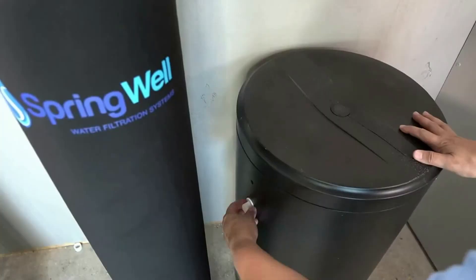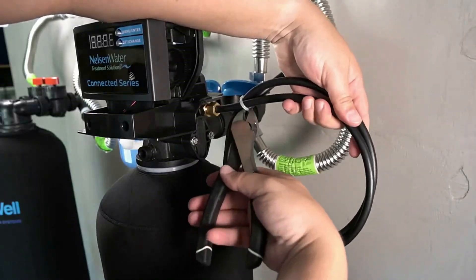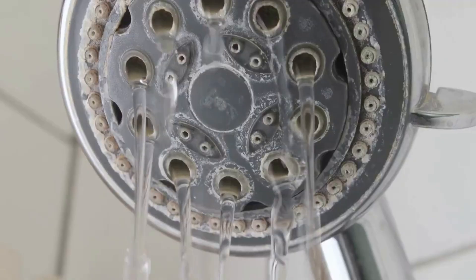The Springwell water softener is one of the most efficient systems on the market, but how will it work for your home's water and is it worth it? We installed one of these systems and sent in a before and after water sample to a certified laboratory using some of the hardest water I have come across to see just how effective it is.